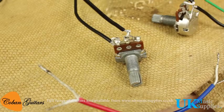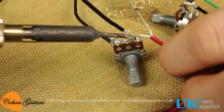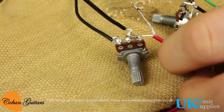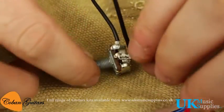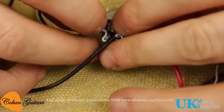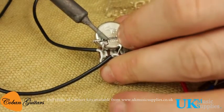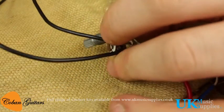The final step — we'll take the potentiometers and wire those pickup cables onto them. We'll take the bridge pickup and solder the white cable to the middle lug, then solder the bare cable to the back of the potentiometer. All the cables have been pre-tinned, which means putting a little bit of solder on the end of the cable so it helps it adhere to other solder.